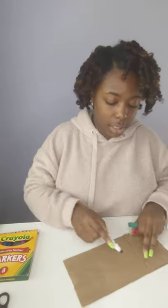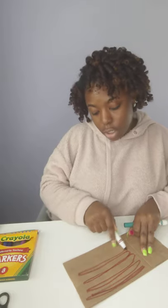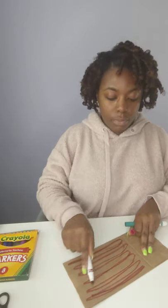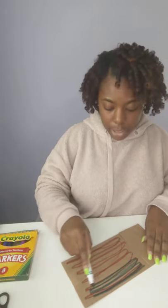Today I'll be using my markers. I've gone ahead and colored one side of my bag and I'm going to go ahead and do the other side right now. Nothing fancy — you can put polka dots on yours, you can do stripes, color it however you want. It does not have to be the same.